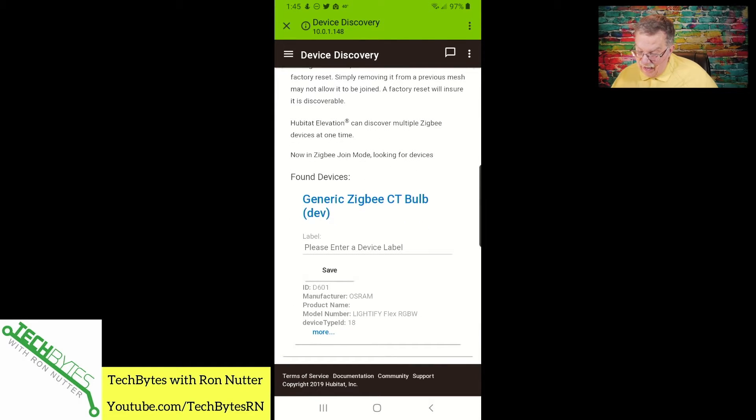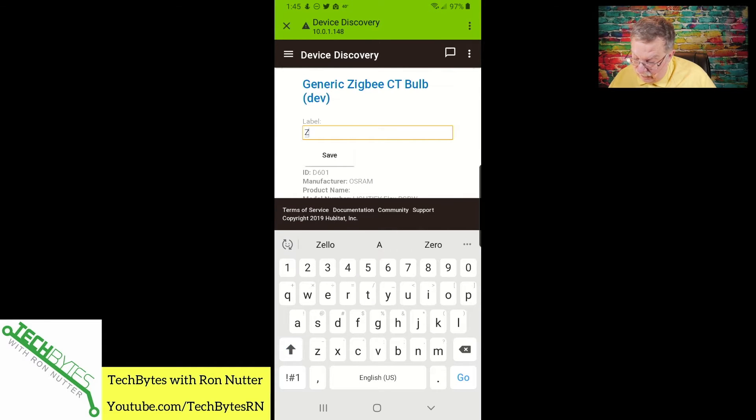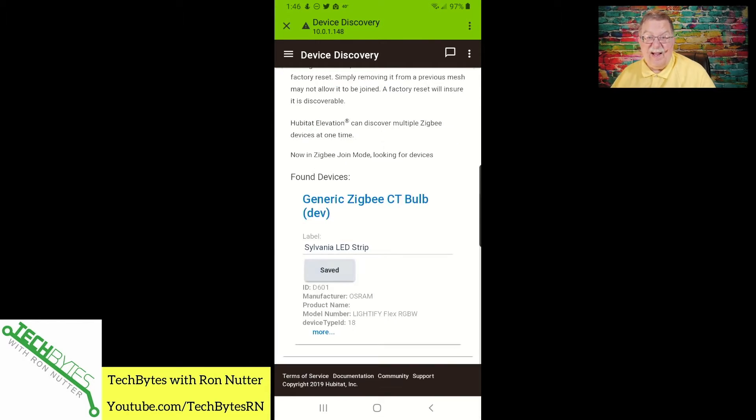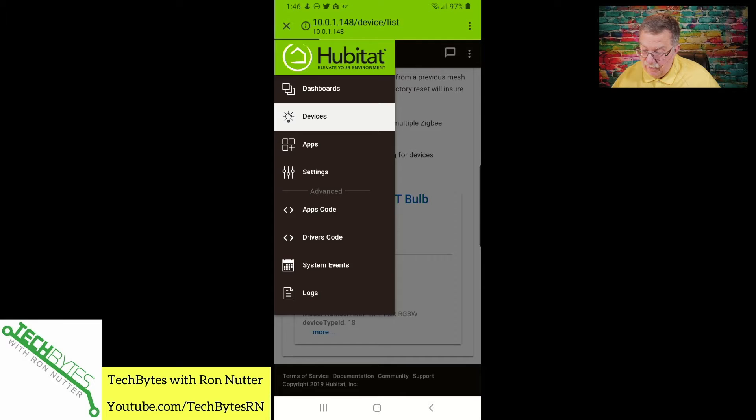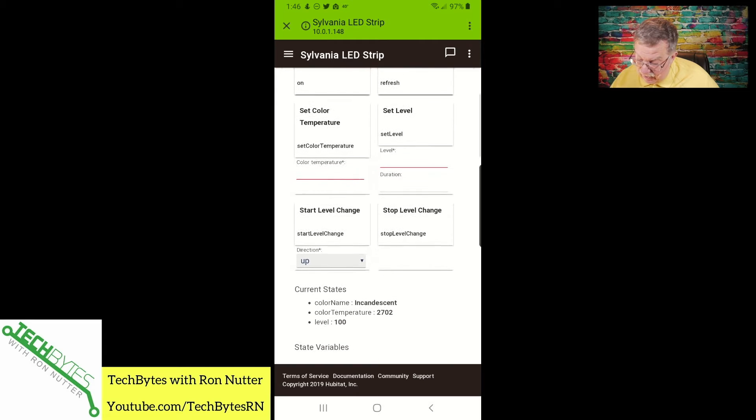As you can see, it's blinking in the background — it's already found it. It identified everything we need. So we'll call this one — I don't want to call it Zigbee, this is a Sylvania LED strip. And it says saved. We'll hit saved again just for good measure. We'll tap on the menu option and go to devices to pull us back up to the main menu. And there is what's found — it's obviously found everything, correctly identified. It's got the color temperature.